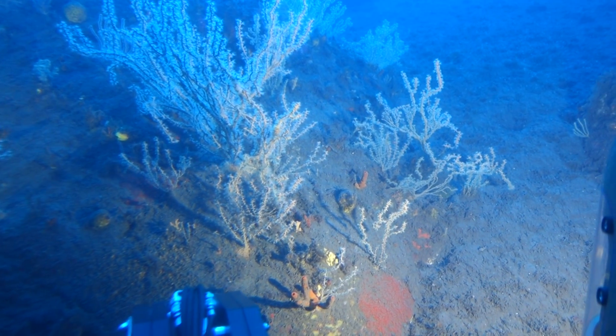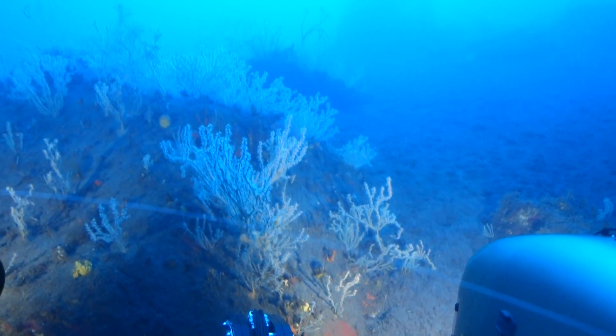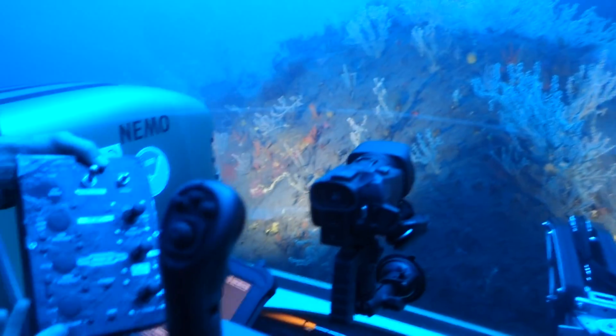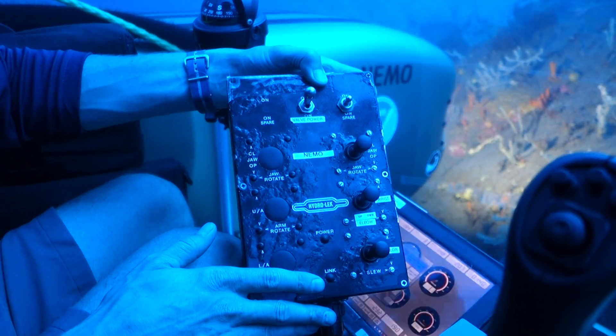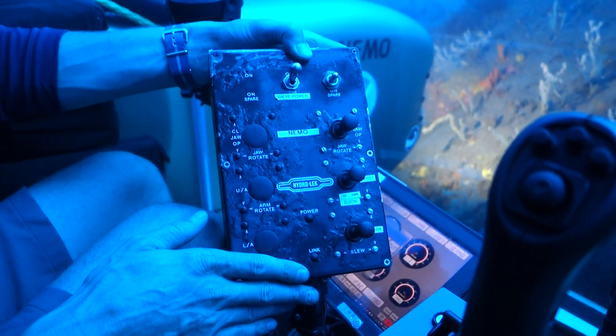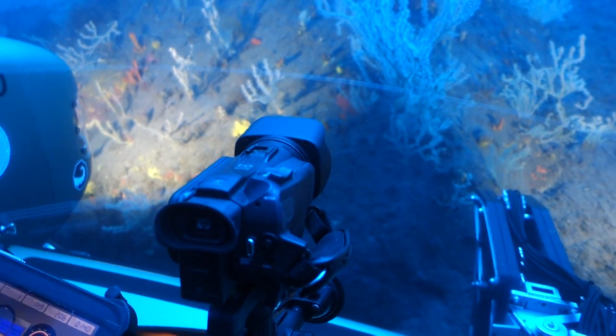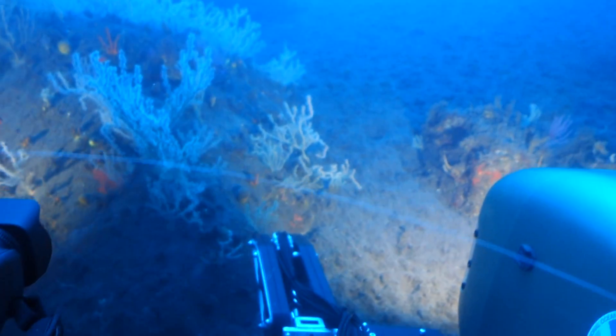A great example of that is this box right here. This face on it is candy apple red — I'll show it to you again on the surface. We just can't see it down here. No red light penetrates down in the ocean like this. It's the first of the spectrum to be lost, which is why everything always looks so blue.